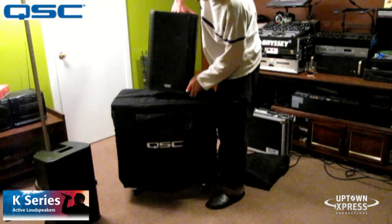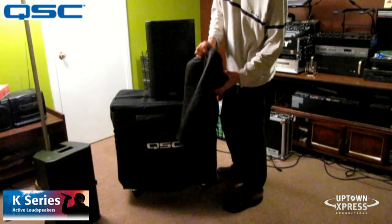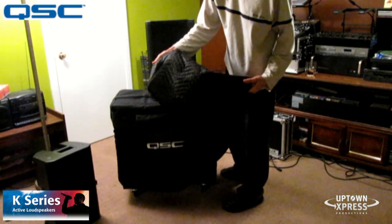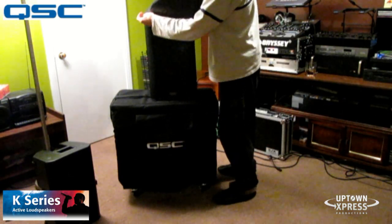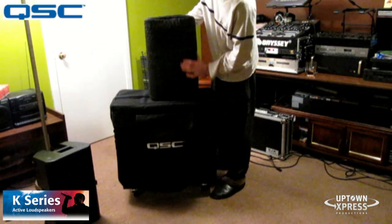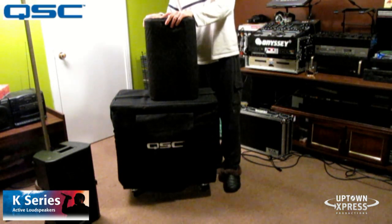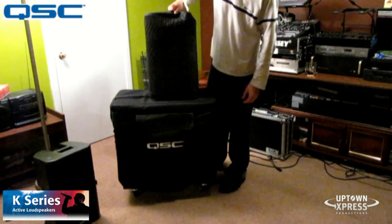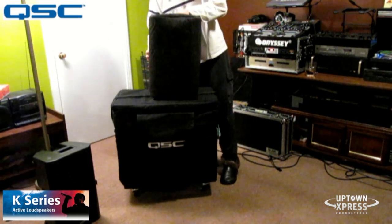For the K-10s, I have some custom made covers I got on eBay. If you're interested, send me an email and I'll tell you the name of the person. She has an eBay store where she makes custom speaker covers for a variety of makes. It's not the QSC one, but it's about one fourth the price. They fit very, very well — thick material with holes for the handles. Does a good job.